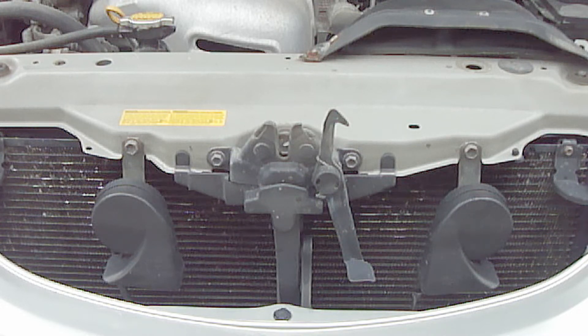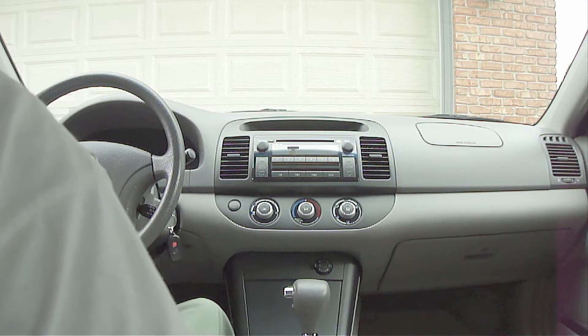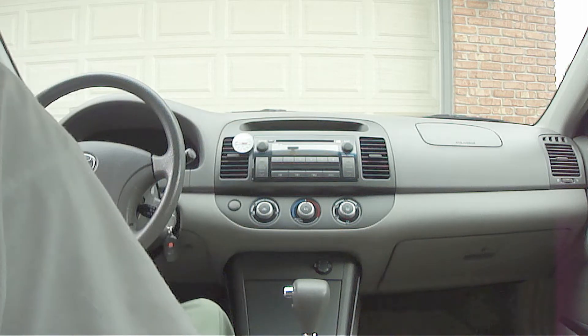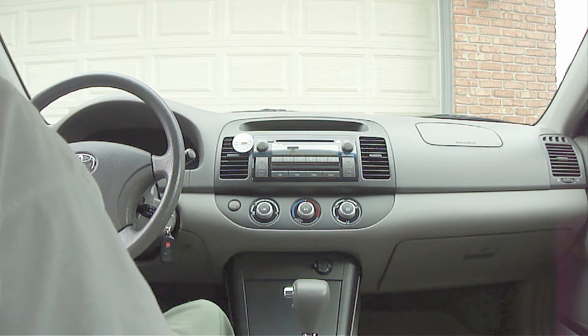So if you really want to know how your air conditioner is performing, you need to check the temperature of the air coming out of the air vent while you're driving. To get the most accurate reading, insert the thermometer probe into the left center air vent. If the air vent has any kind of manual adjustment to open or close it, make sure it's in the open position.